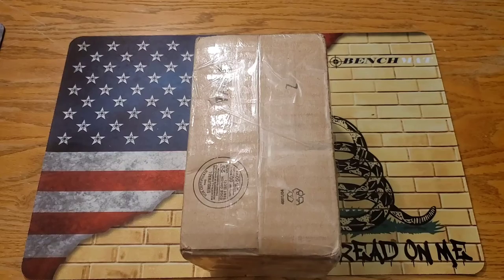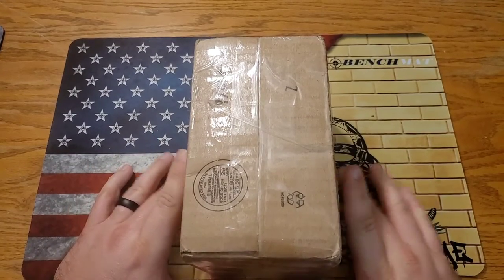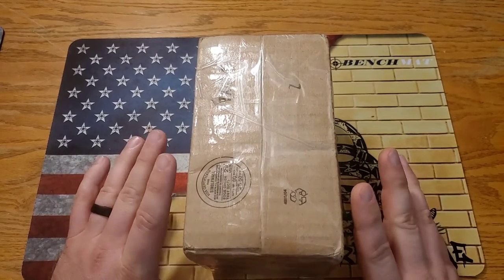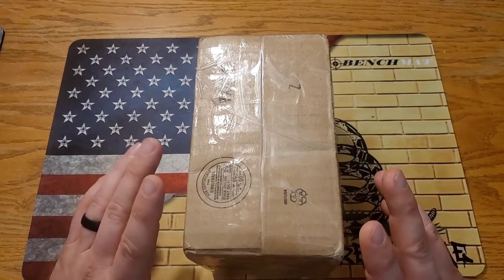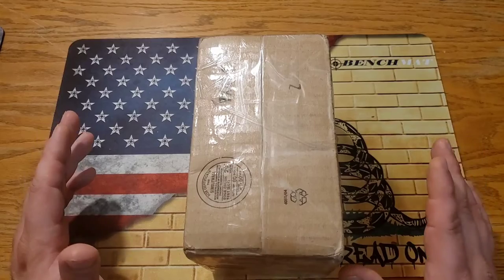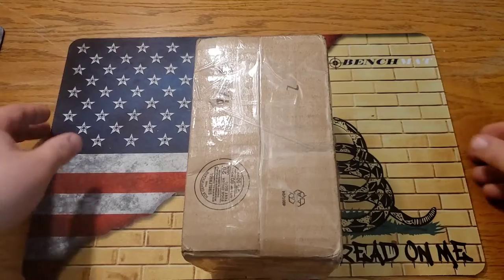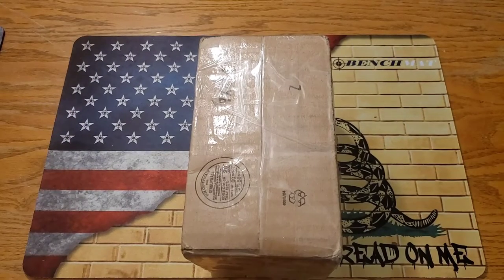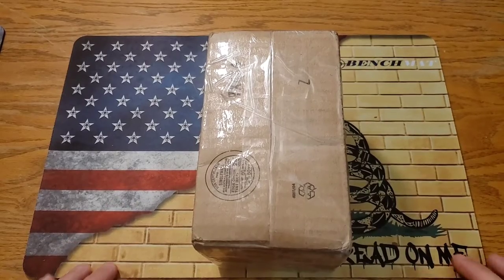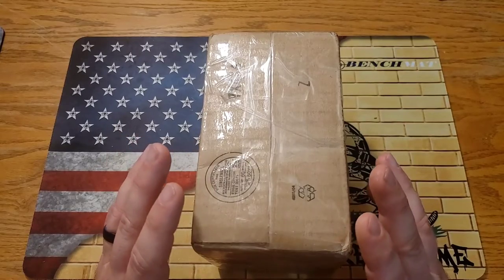Welcome back everybody. I am so excited about what is in this box. This box was sent to me by Lefty EDC — such a great guy. I first heard about him because I'm a huge fan of Jake over at Bearded Gear; him and Jake are really good friends. He has sent Jake quite a few knives, and he and I have been talking and he has sent me a few knives that I'm really excited about.